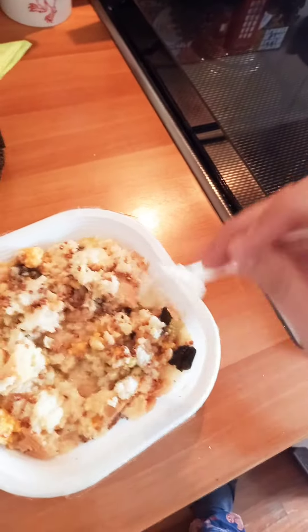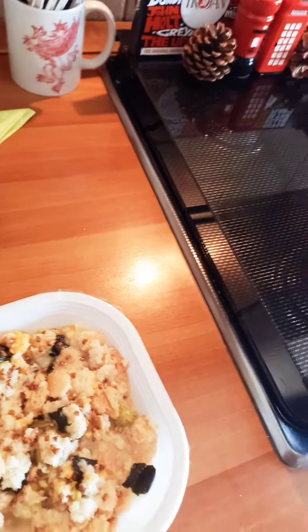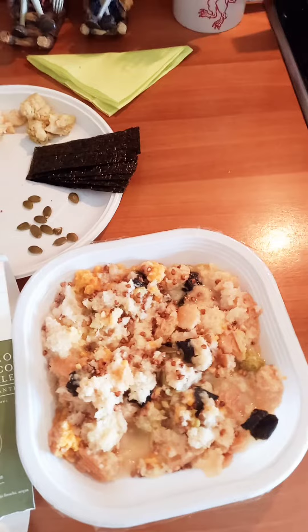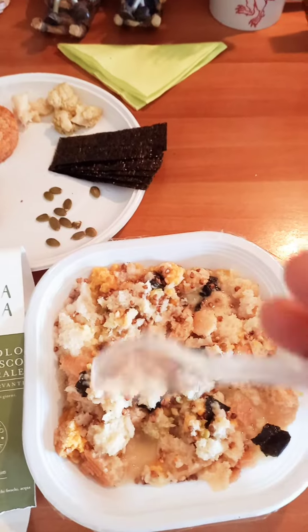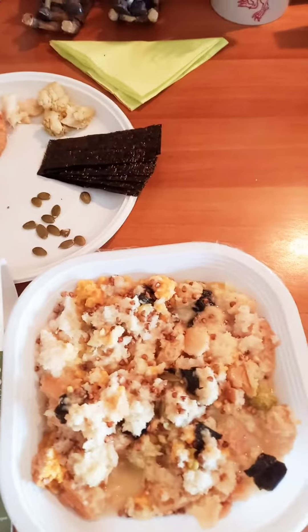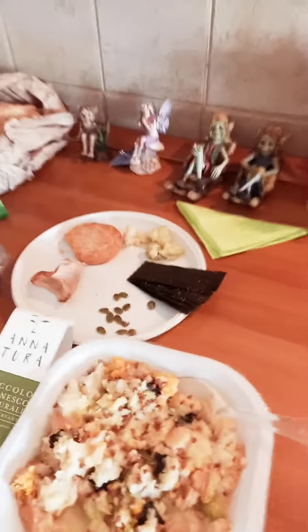All right, let's taste. Mmm, it's very very good. It's delicate — when you pour the hot water at last you can smell the seaweed coming up. It has a very delicate taste. It's very good and I hope you like it.